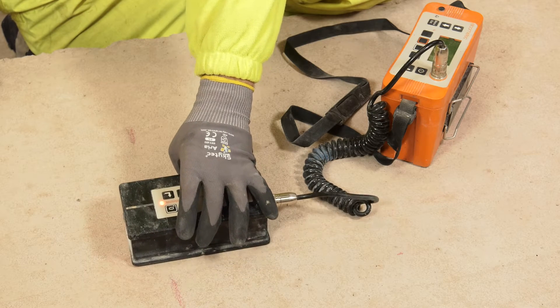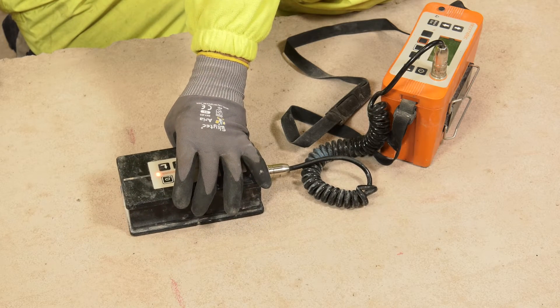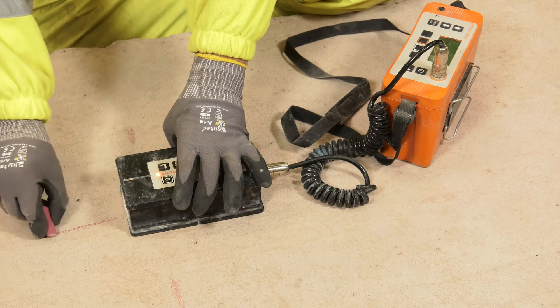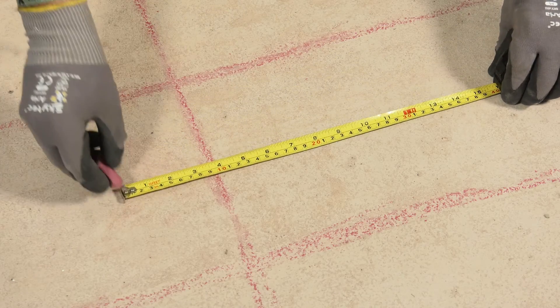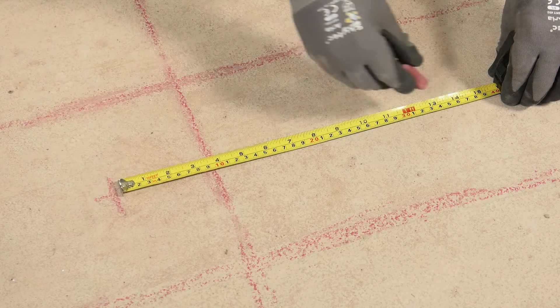To undertake the DuoGuard installation, the first step is to identify the steel location within the structure using a cover meter, then mark locations for the DuoGuard anodes in conjunction with the installation drawings.